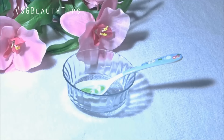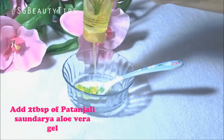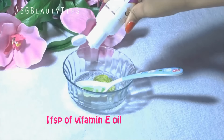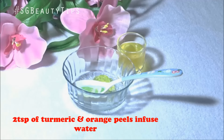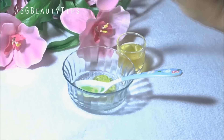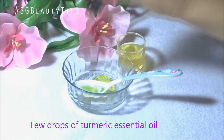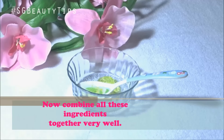Now take two tablespoons of this new Patanjali Shandaria aloe vera gel. Add one teaspoon of vitamin E oil. Now add two teaspoons of this turmeric and fresh orange peel infused water. Add a few drops of turmeric essential oil. Combine all these ingredients together very well until you reach a serum-like consistency.